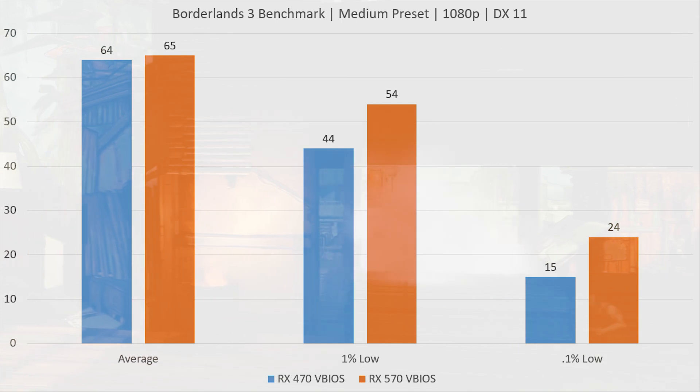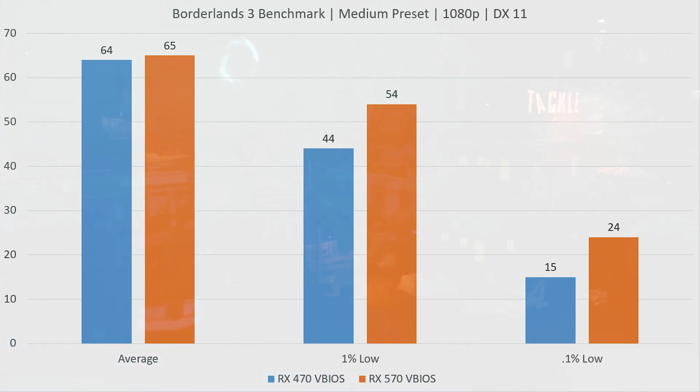The Borderlands 3 benchmark is more of the same — average FPS very similar. We did see a small boost in the 1% and 0.1% lows with the RX 570 BIOS, but nothing really to write home about. The benchmark did look a little bit smoother with the 570 BIOS, so maybe there are small gains there.